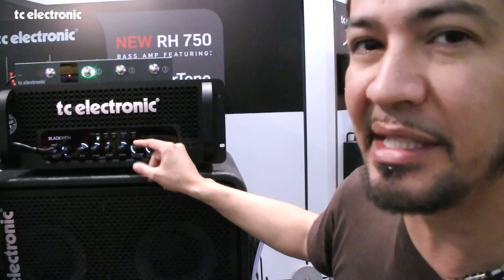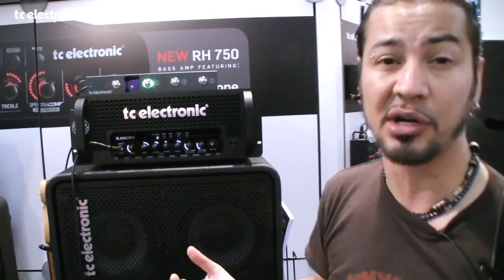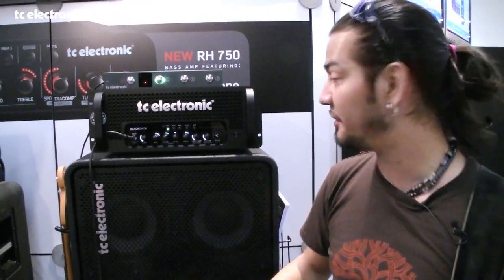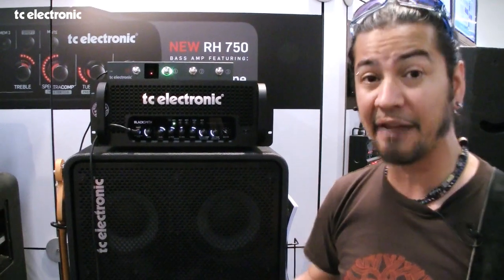This is where it's a little bit different — they have a built-in compressor. They call it Spectracomp. It's not a single one-band compressor; it's a multi-band compressor offering almost per-string compression. It affects the highs a lot differently than the lows, making everything really even.